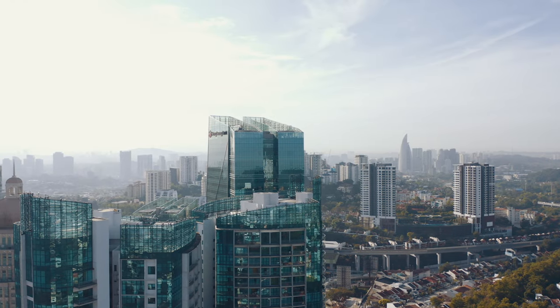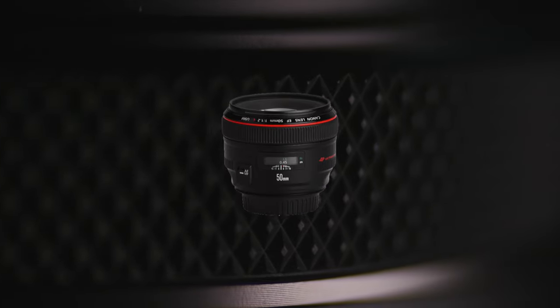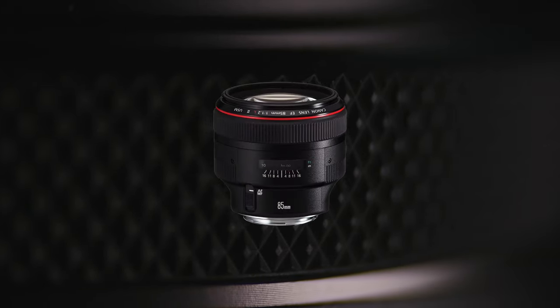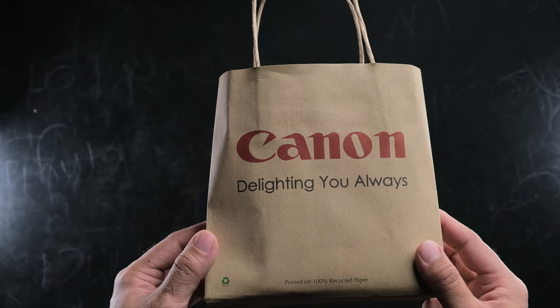Usually for shoots I tend to bring my usual suspects — the 24 1.4, the 50 1.2, and the 85 1.2 for total coverage. However there are times when I do need something a little wider than 24, and that is when I used the 16-35. I just found it was too cumbersome to bring as a safety net for every single shoot, and most of the time I ended up not even using it and leaving it at home. So that's the whole reason why I decided to sell it off.